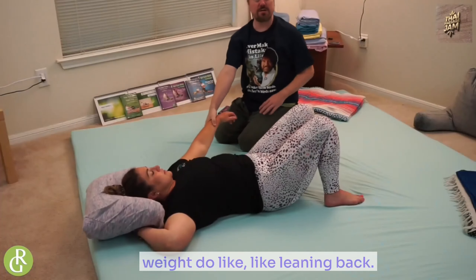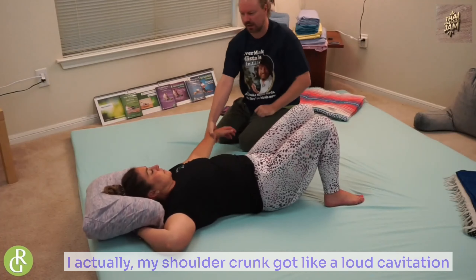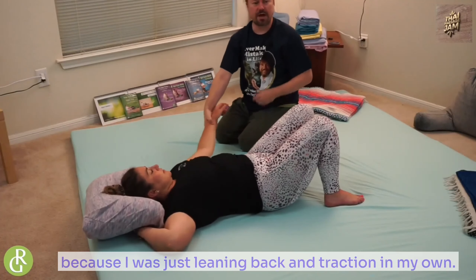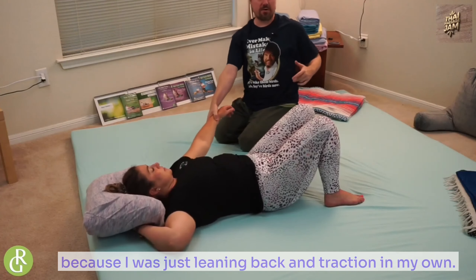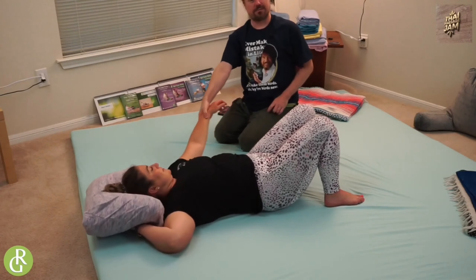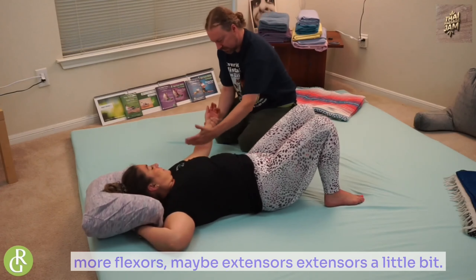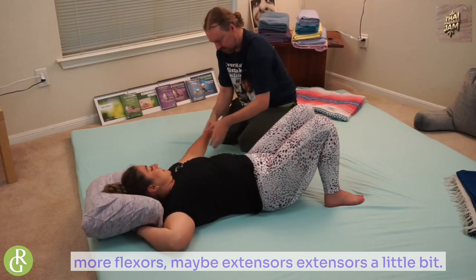When I'm doing this, you see how it's just body weight — just leaning back. My shoulder actually got a loud cavitation because I was just leaning back and tractioning my own arm and shoulder blade. I'm cheating and working on myself. So for you, what do you think — more extensors or more flexors? Maybe extensors. Extensors a little bit. Okay.